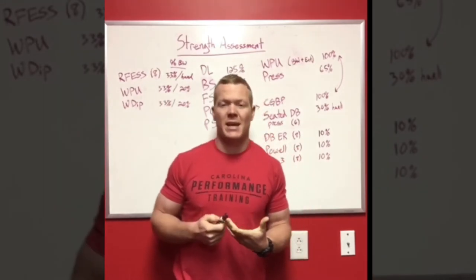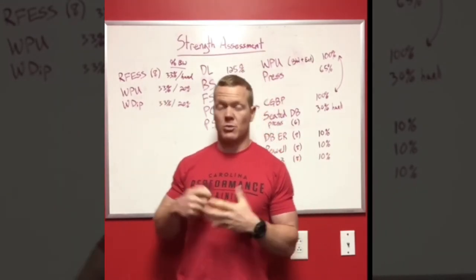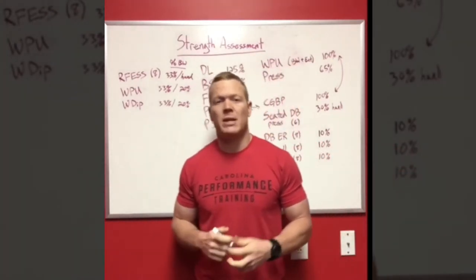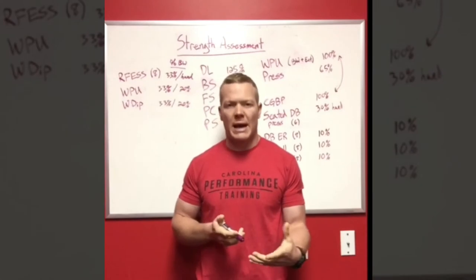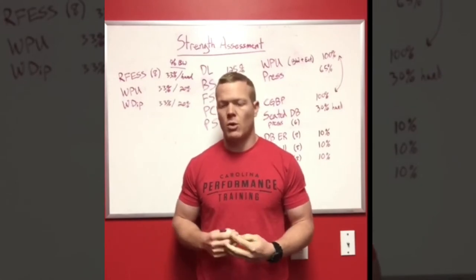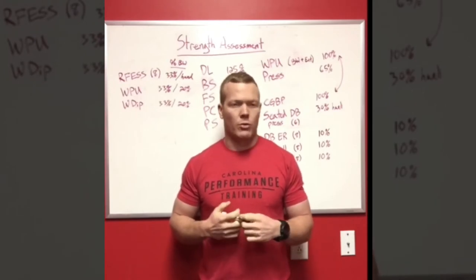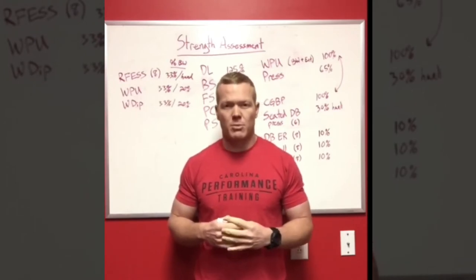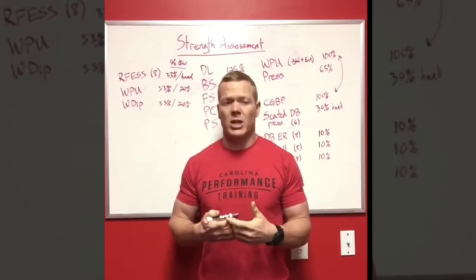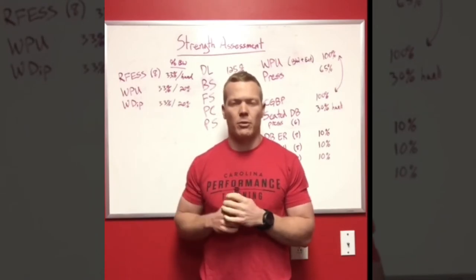First I want to preface this by saying that before you load up anyone in any of these patterns — in terms of trying to figure out a one rep max, which a lot of these are — make sure you put them through a thorough movement analysis and assess whether they are prepared. All my athletes go through a movement assessment where I determine they have the range of motion needed, can they control their body weight in space, can they control light loads relative to their body weight, and then I get into more of the stuff on the board here.